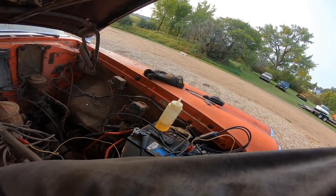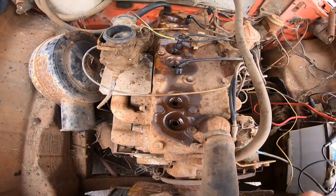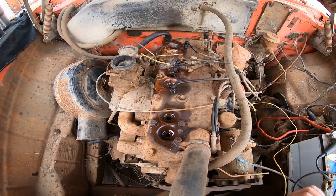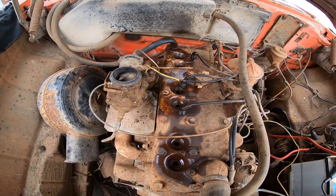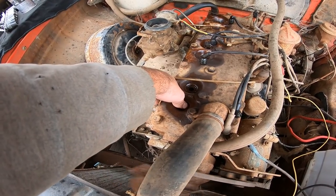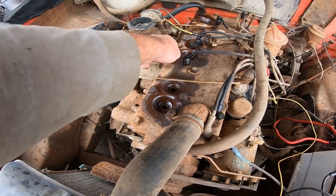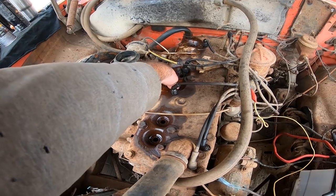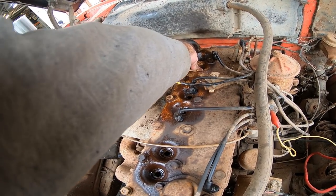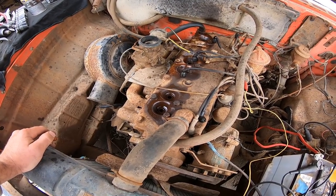I think we've got to pull the spark plugs out. Before we do that, let's blow all the mouse poop and rust and cat hair out from the plug holes. Got all the spark plugs out - they look good, they were a bugger. Even had to spray a little penetrant down there. Spinning it over, I don't really see a lot coming out of there. Let's give it the old compression test. Not good. Also not good. We got one. Nothing. Nothing. Nothing. One out of six is not good.